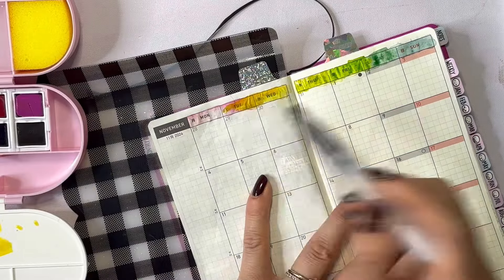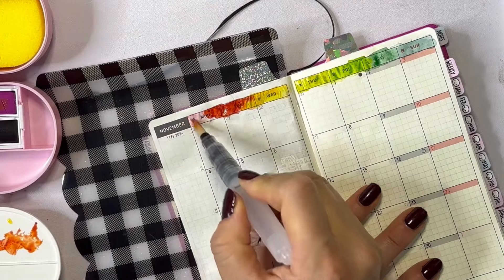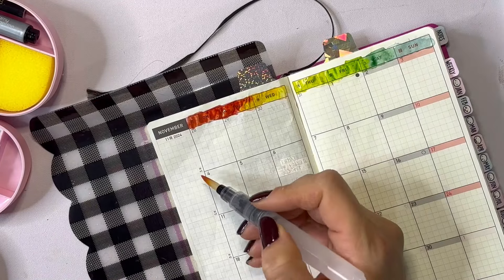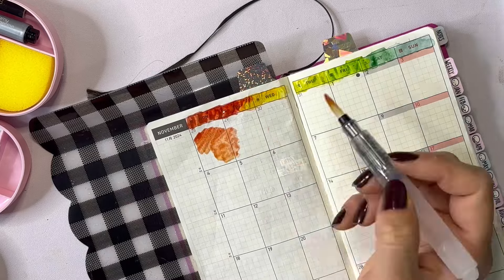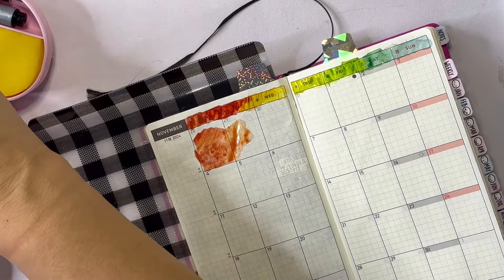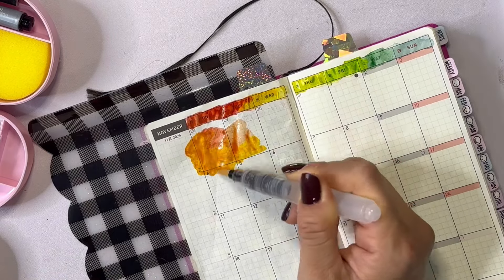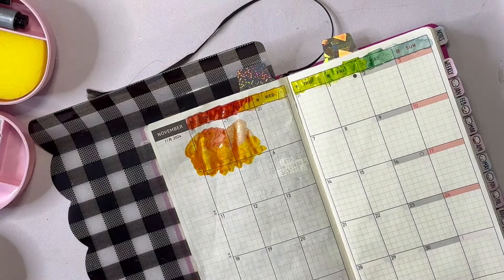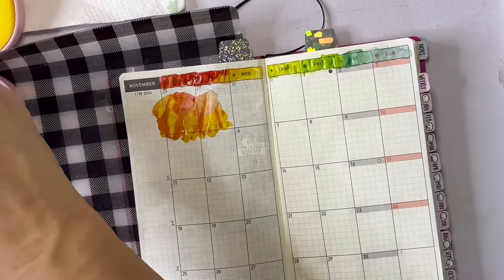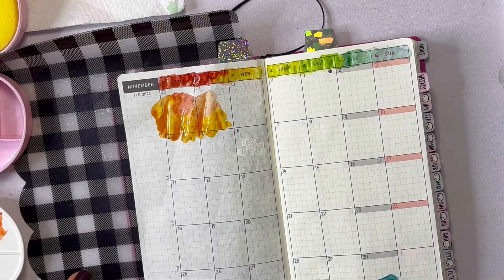Rather than repeat the mistake I just made, where I tried to sop up some of the moisture with a paper towel — which then removes the ink — I later learned my lesson and took out my heat tool, which is from American Crafts, to help dry the watercolor quicker so I can keep working. I ended up creating this monthly spread and then going for dinner and running some errands, and when I came back it was dry. When I'm working on the weekly spread, you'll see me pull out the heat tool because I just didn't have time to wait, and it worked just fine.